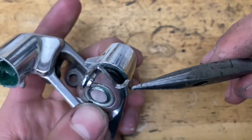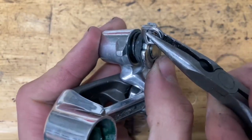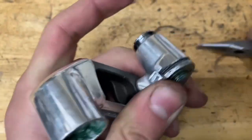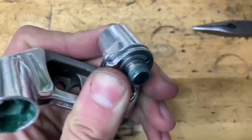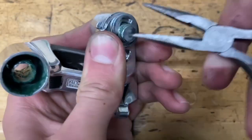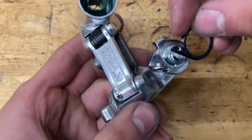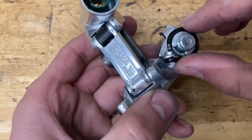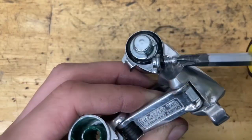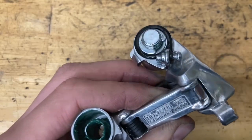Grab your pliers — you want this tab to go all the way behind here. Twist it, push down, push out the bolt, then grab your clip and slide it on. Now put on your little plastic seal, and then put in your B-limit screw bolt.